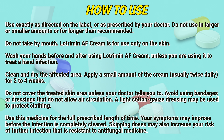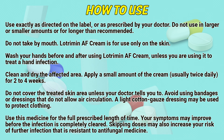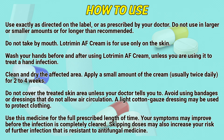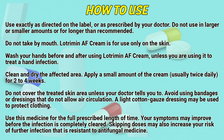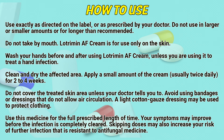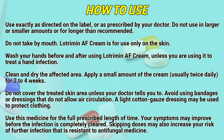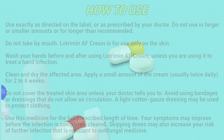Do not cover the treated skin area unless your doctor tells you to. Avoid using bandages or dressings that do not allow air circulation. A light cotton gauze dressing may be used to protect clothing. Use this medicine for the full prescribed length of time. Your symptoms may improve before the infection is completely cleared. Skipping doses may also increase your risk of future infection that is resistant to antifungal medicine.